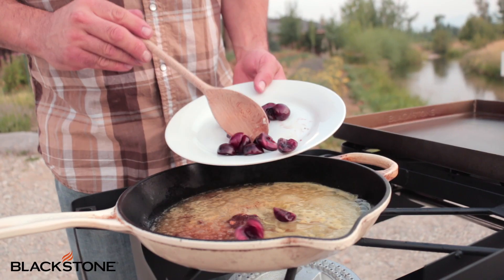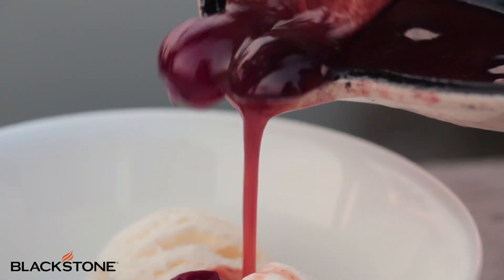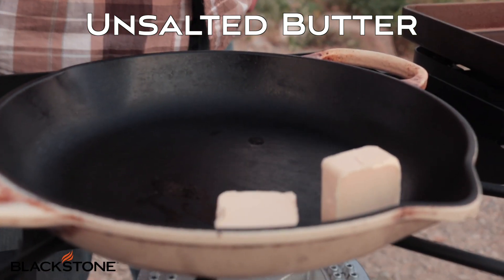We're here in Hamilton, Montana, and nothing says summer quite like fresh cherries. Today we're gonna make Cherries Jubilee. I have the Blackstone Tailgater on low and today we're gonna use a cast iron skillet.